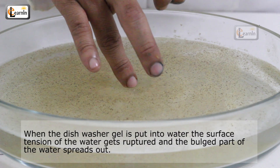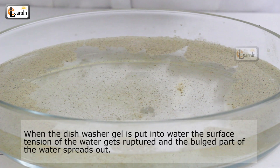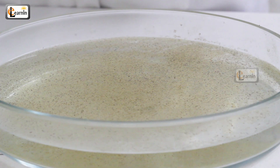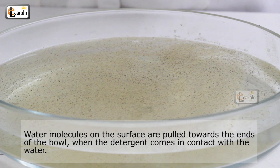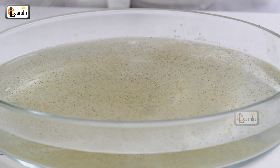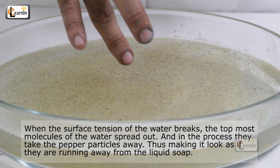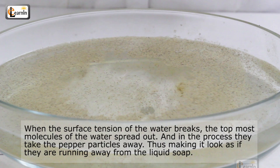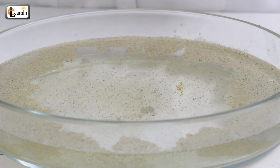When the dishwasher gel is put into the water, the surface tension of the water gets ruptured and the bulged part of the water spreads out. So, water molecules on the surface are pulled towards the ends of the bowl when the detergent comes in contact with the water. When the surface tension of the water breaks, the topmost molecules of the water spread out and in the process, they take the pepper particles away, thus making it look as if they are running away from the liquid soap.